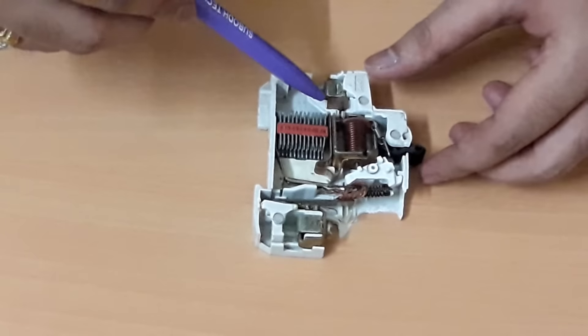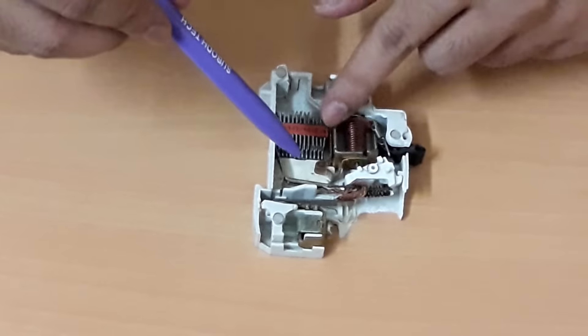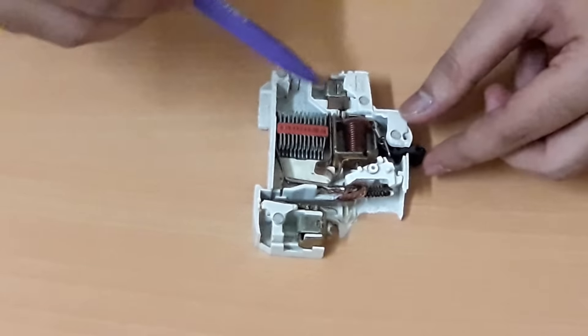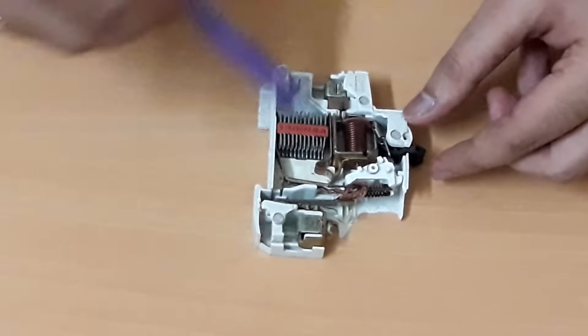Hi friends, welcome to the Electrical and Instrument Engineering channel. In this video we are going to discuss how a miniature circuit breaker works, or how an MCB works. I have completely opened up the MCB so let us understand how the current flows inside.